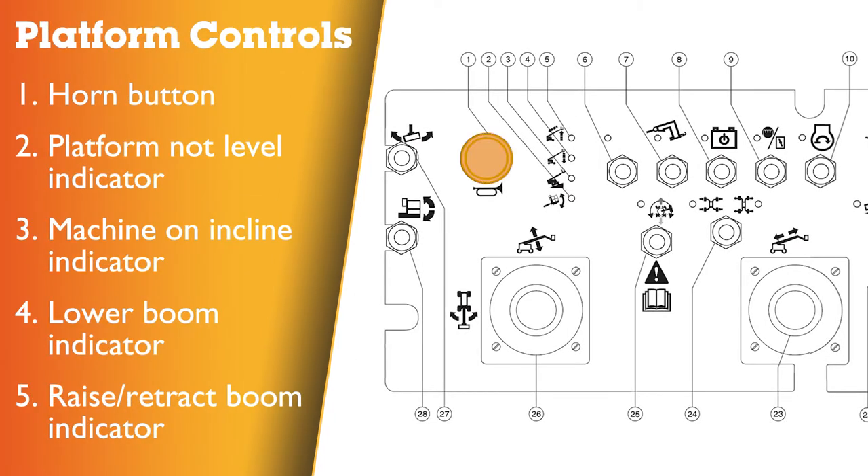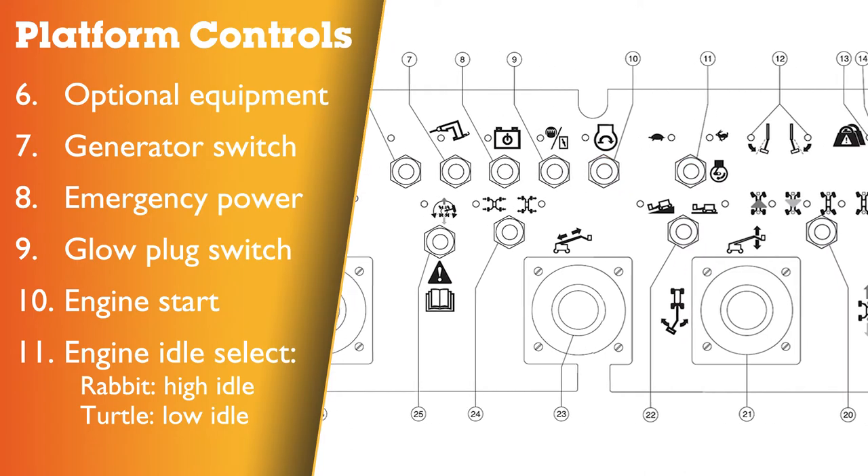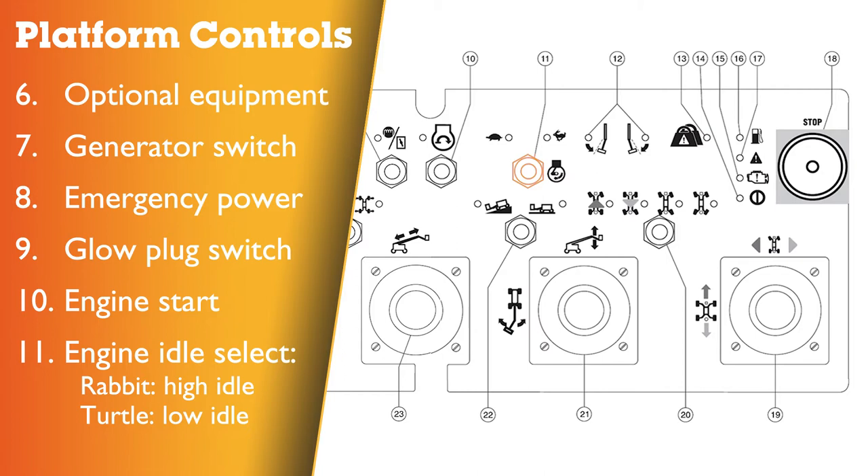Platform control panel: 1 – horn button; 2 – platform not level indicator light; 3 – machine on incline indicator light; 4 – lower boom indicator light; 5 – raise or retract boom indicator light; 6 – used for optional equipment; 7 – generator switch with indicator light; 8 – emergency power switch; 9 – glow plug switch with indicator light; 10 – engine start switch with indicator light; 11 – engine idle select switch with indicator light. There are two options: rabbit for high idle, turtle for low idle speeds.